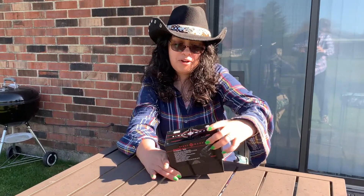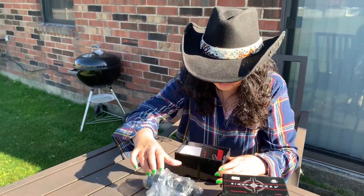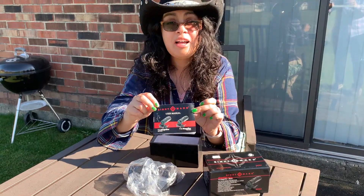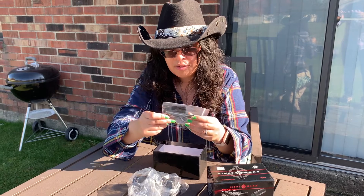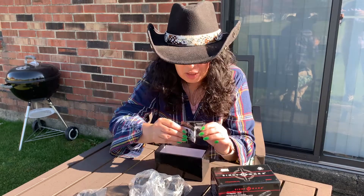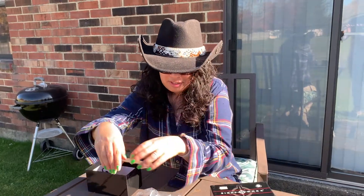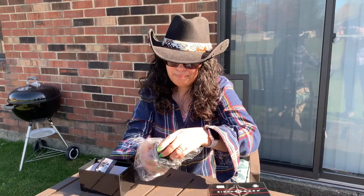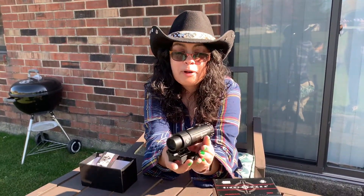So let's see what comes in the box here. We have our magnifier, the user guide for those of you like me that like to read, the cleaning cloth and adjustment tool, and a really cool little sales paper that comes in the box. And this, for those of you that like to collect these. Let's get it out of the bag — look at how pretty that is.